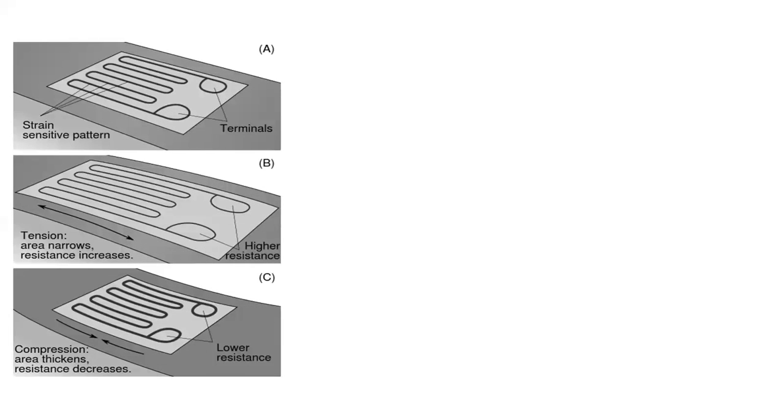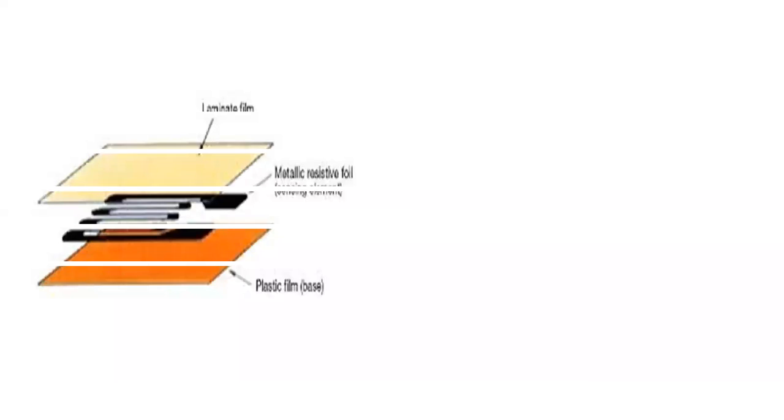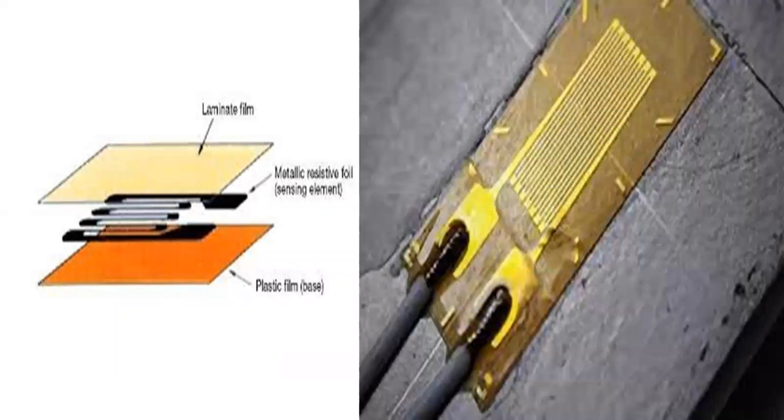Foil strain gauges are used in many situations. Different applications place different requirements on the gauge. In most cases, the orientation of the strain gauge is significant. Gauges attached to a load cell would normally be expected to remain stable over a period of years, if not decades, while those used to measure response in a dynamic experiment may only need to remain attached to the object for a few days, be energized for less than an hour, and operate for less than a second. Strain gauges are attached to the substrate with a special glue.